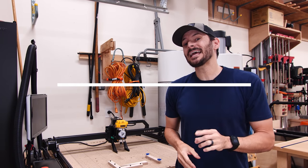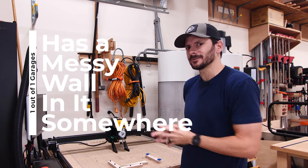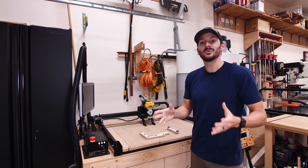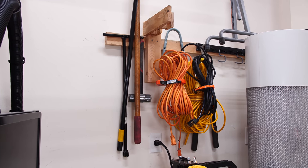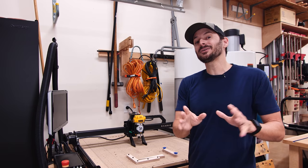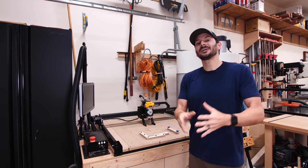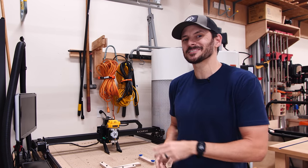A recent survey found that one out of every one garages has a messy wall in it somewhere. I've got a messy wall right here and I'm sure you probably do as well. I don't have a great storage system right now — I just kind of threw those two by fours up there. So today I'm going to use some commercial slat wall and really reorganize this entire space and give you some good ideas of how you can do it in your own garage. I'm Brad from Fix This Build That.